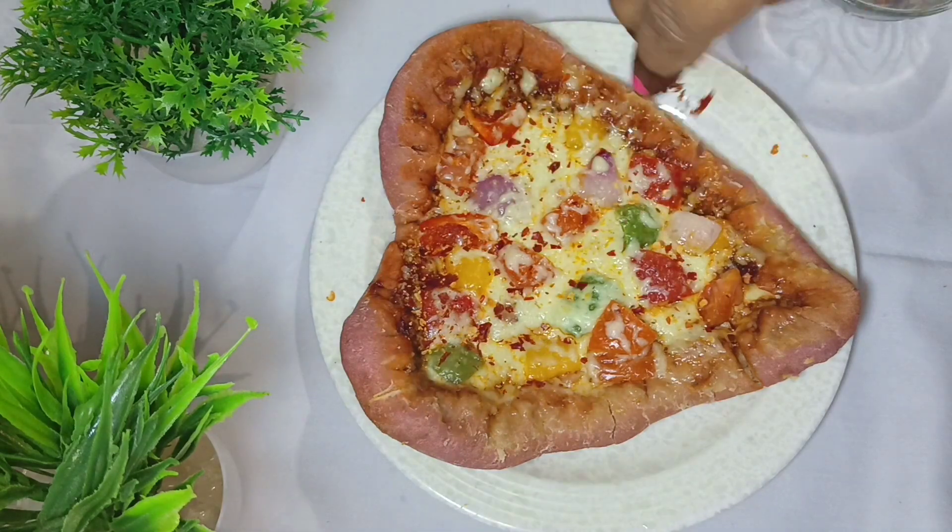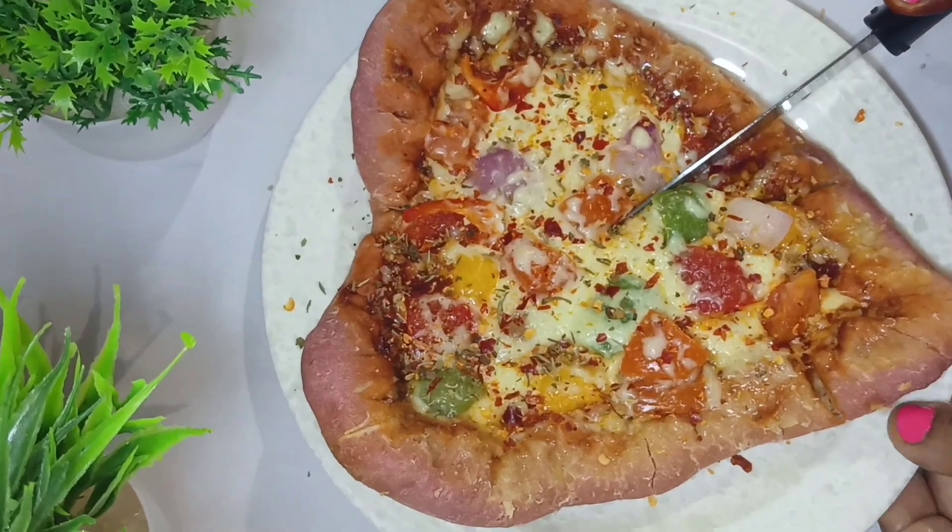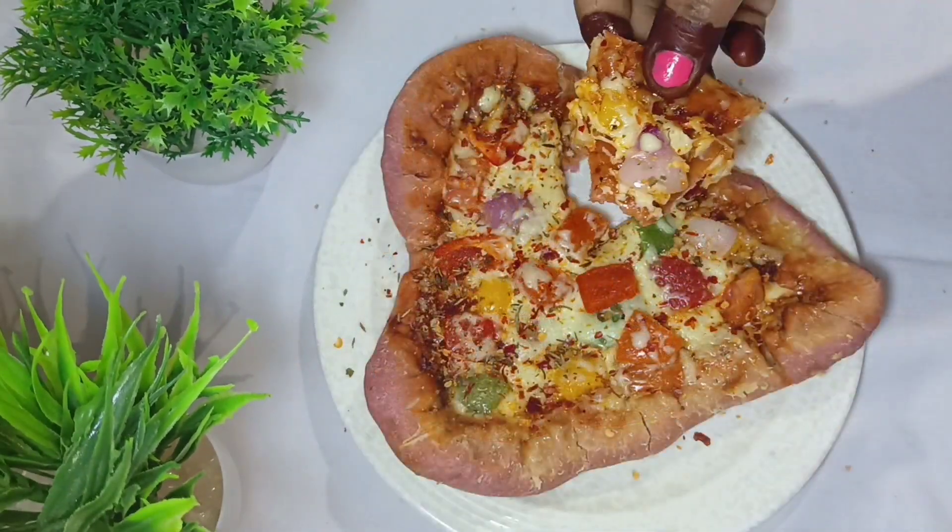I will put it in the fridge briefly. I will add pizza seasoning on top — if you don't like it, you can skip it. Now I will cut it.